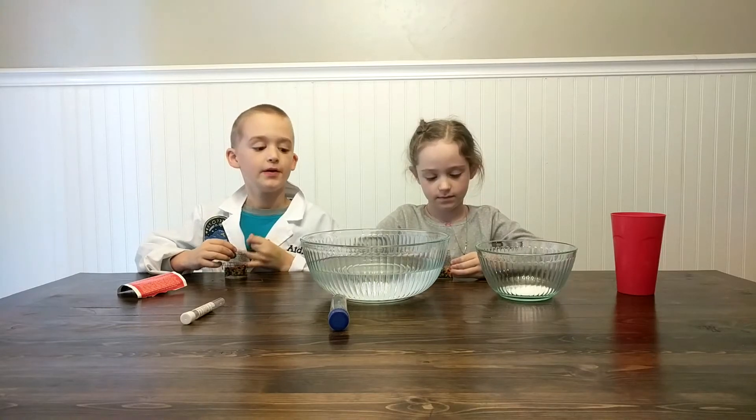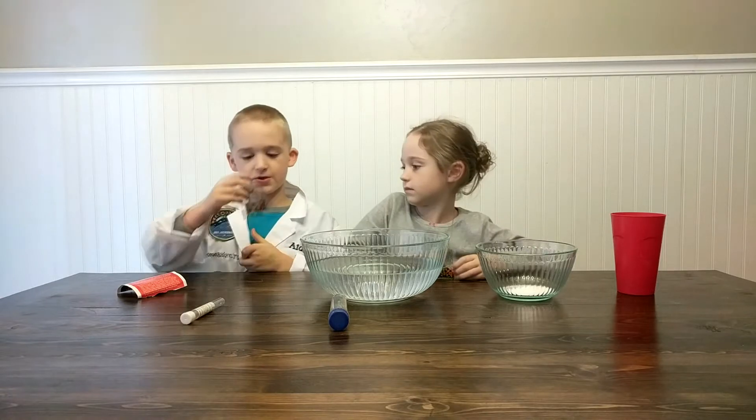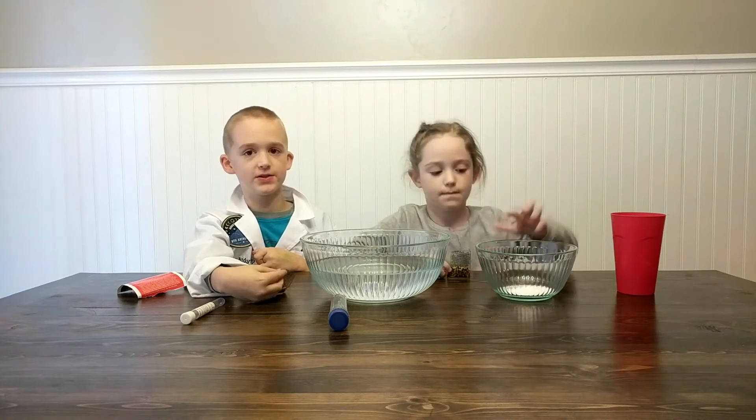Hello, Awesome Aiden here, and we're going to try two experiments. We're going to try some fast growing gel balls and we're going to try some instant snow.